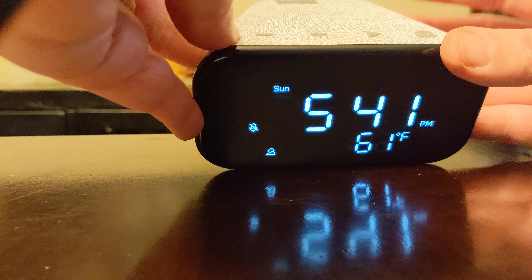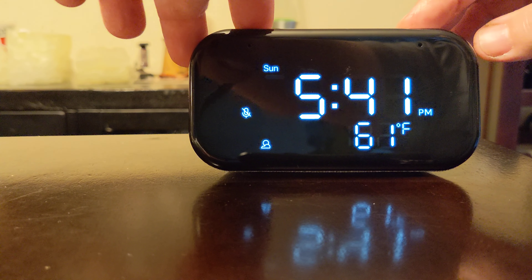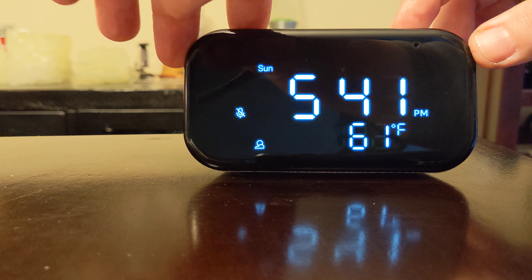You just have to press the volume down and this button here on the right, which is like a little alarm clock button. You push these together and hold it for a few seconds and it'll talk to you.